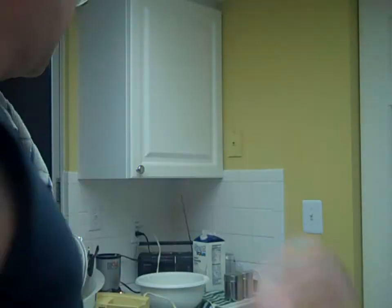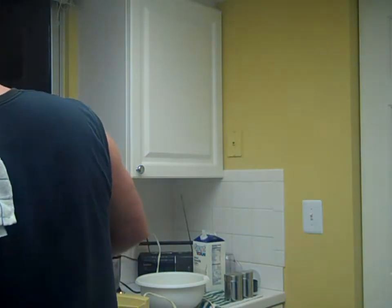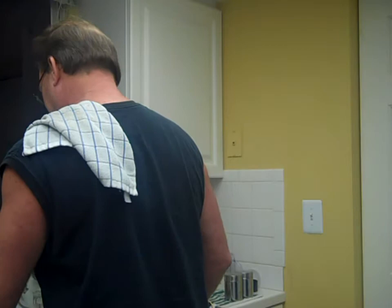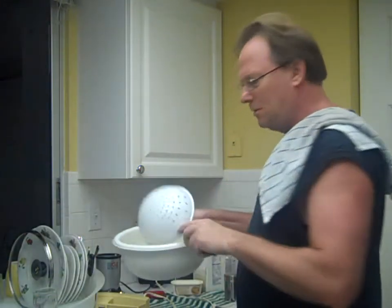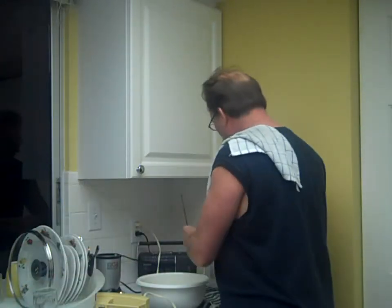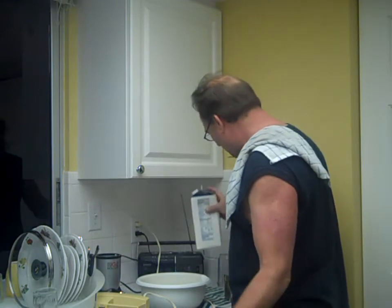All right. Potatoes — get the potatoes here. Strain them. Put them in here. Add a little milk.